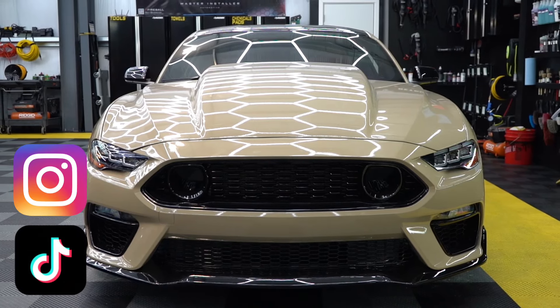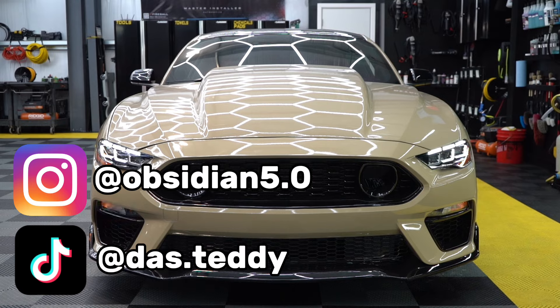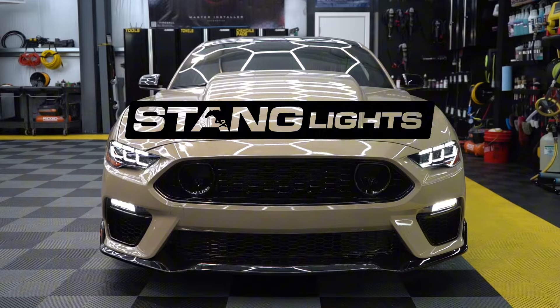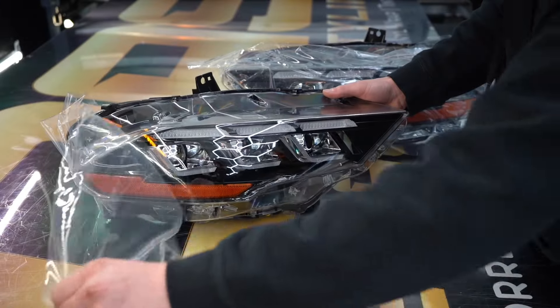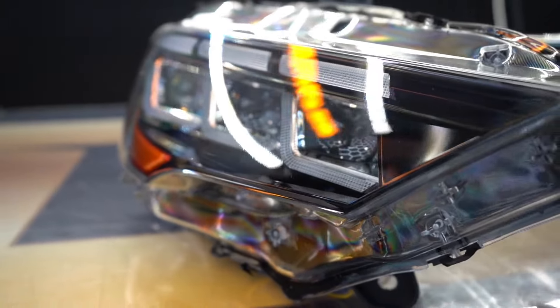Hey everyone, this is Teddy, also known as Obsidian 5.0, and today we're going to be installing S650 style headlights for the 2018 through 2023 Mustang from Stang Lights. Upon unboxing these, I noticed they were packaged very well and they looked relatively plug-and-play with some very easy wire splicing. I'm going to go over all that with you — let's get right into the install.